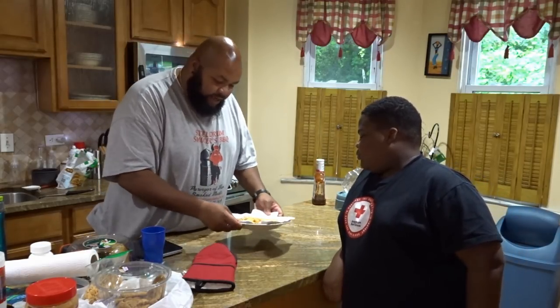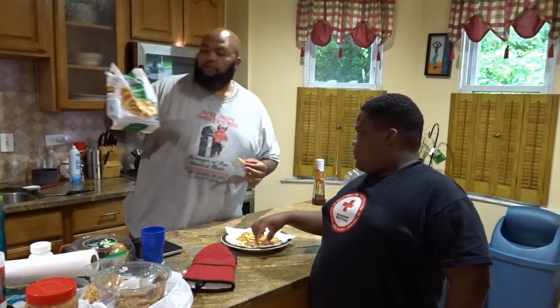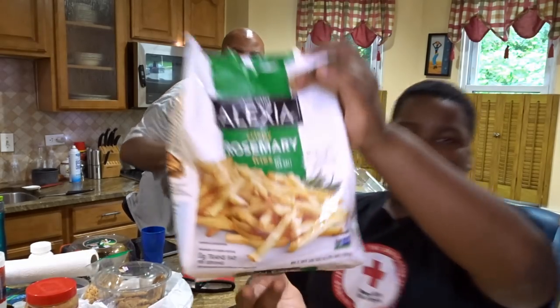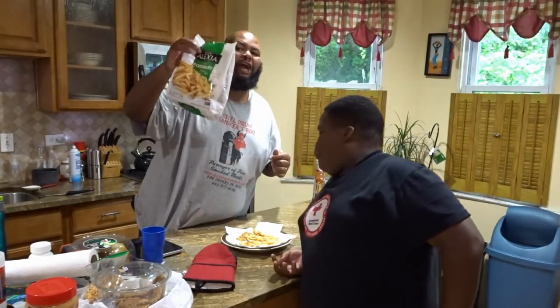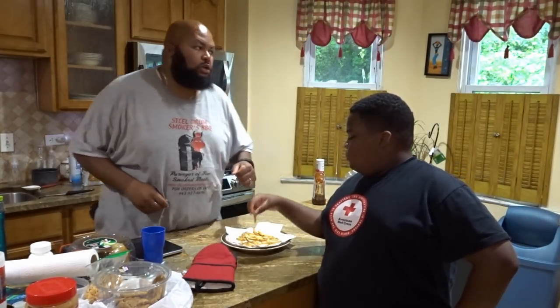This is another one of my experiments. Now, you guys saw me use these rosemary fries — take that a little closer to the camera please — when I fried fish on my white squirrel, and they didn't turn out so good because the oil wasn't hot enough.